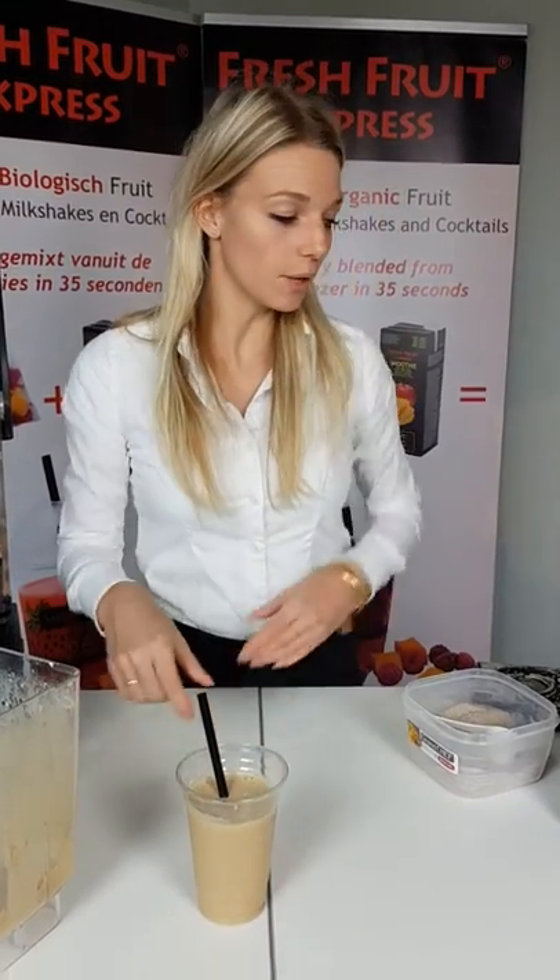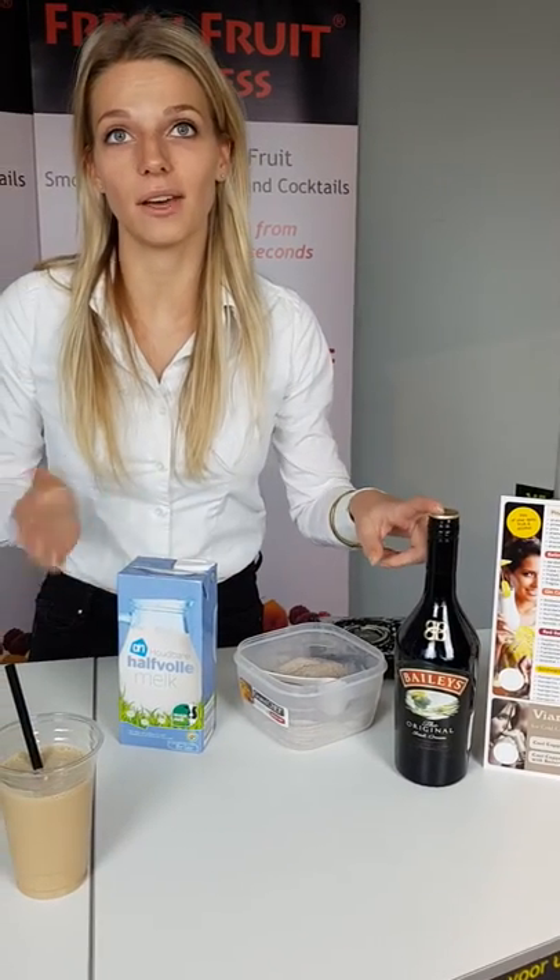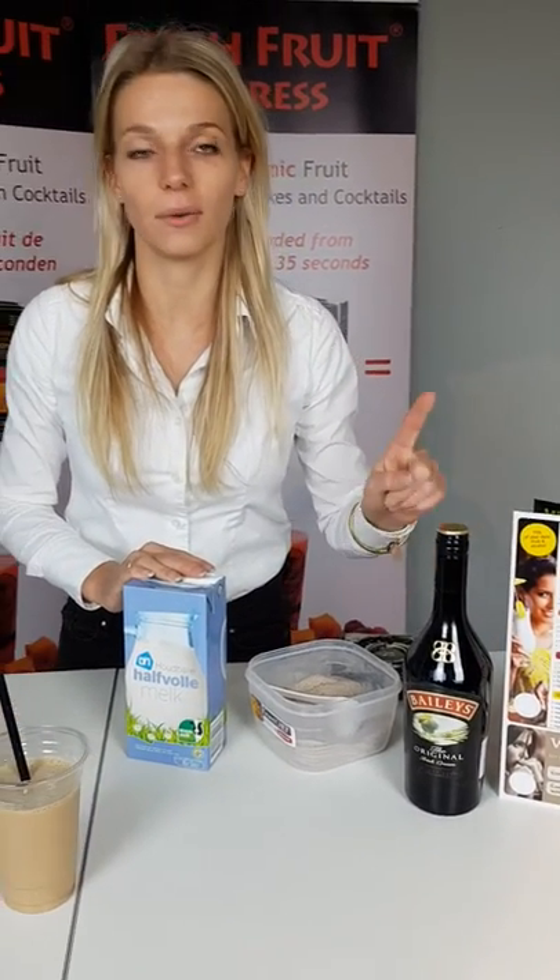And if you want to, you can replace 35 ml of milk with Baileys, and then you have our Viareggio Cool Cappuccino with Baileys.